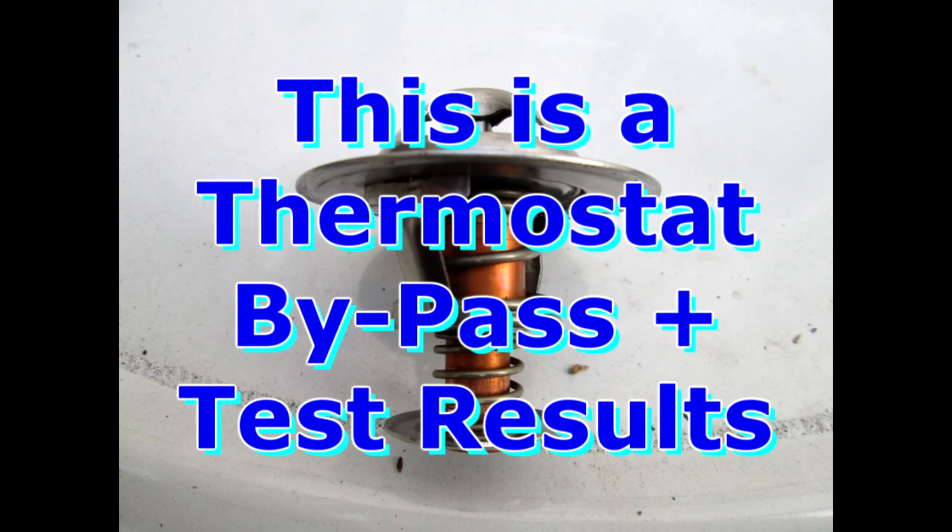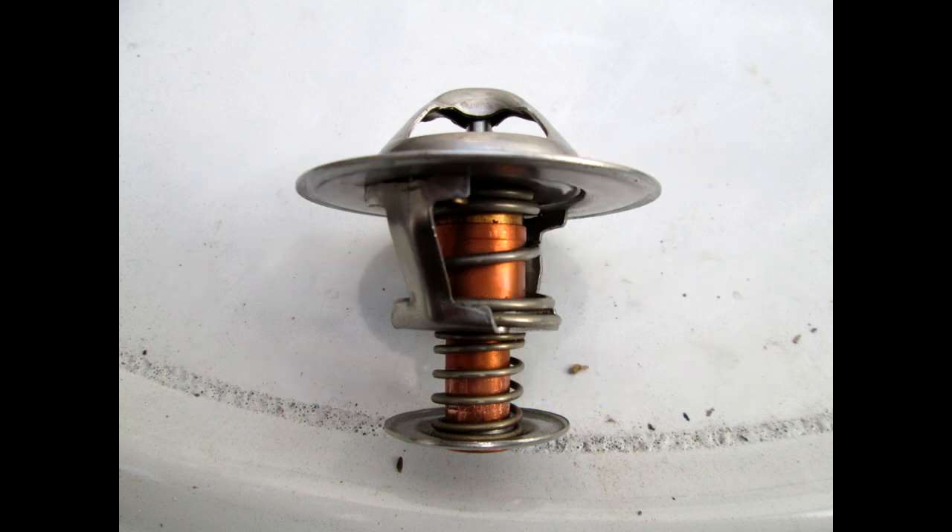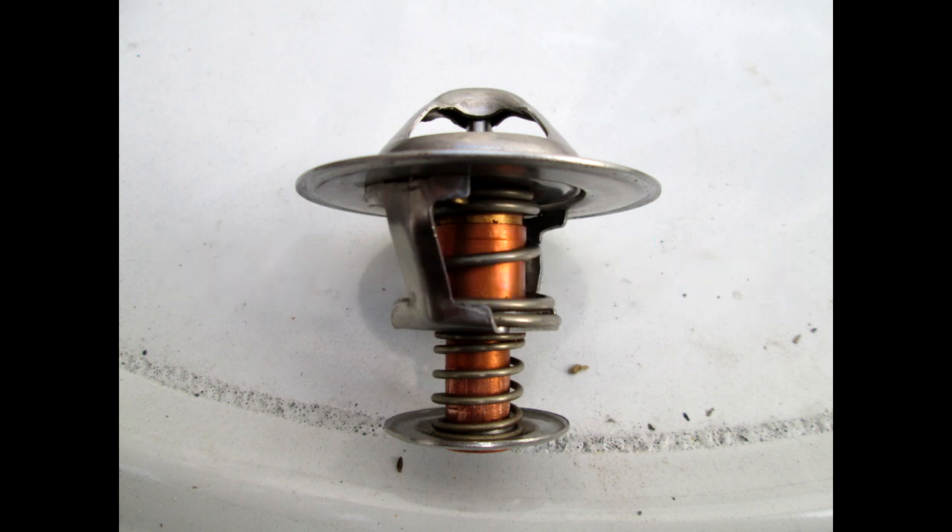Okay, this is a thermostat bypass video, and this is what the test results are before and after. This is what the thermostat looks like before it is being cut. They are pretty much similar to most cars. That's what it looks like right there. And this is before, and then this is after cutting.